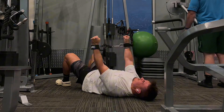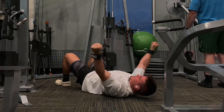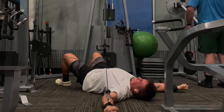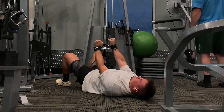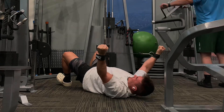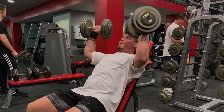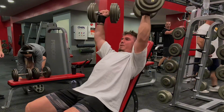I do start off both of my push days with this lying Y-raise variation. You might not want to lay on the floor at your gym — it's not necessary. I would pull a bench over and just raise those up. Except this gym has the cables on the exact opposite side from the benches, and it's a packed gym with a lot of equipment in the way, so instead of dragging a bench all the way over to the cable stack, I just lay on the floor.